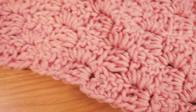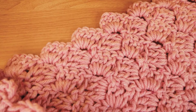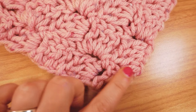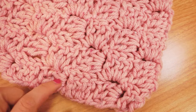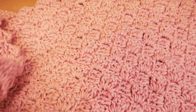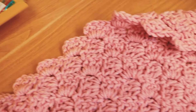Hi guys and welcome back to DIY Ideas and welcome to a new extra-large triangle shawl tutorial. This is the C2C pattern, so from one corner to the other. We start here in this corner and then add one more pack per row until we reach the full width we want. It's really simple, honestly, with double crochets.